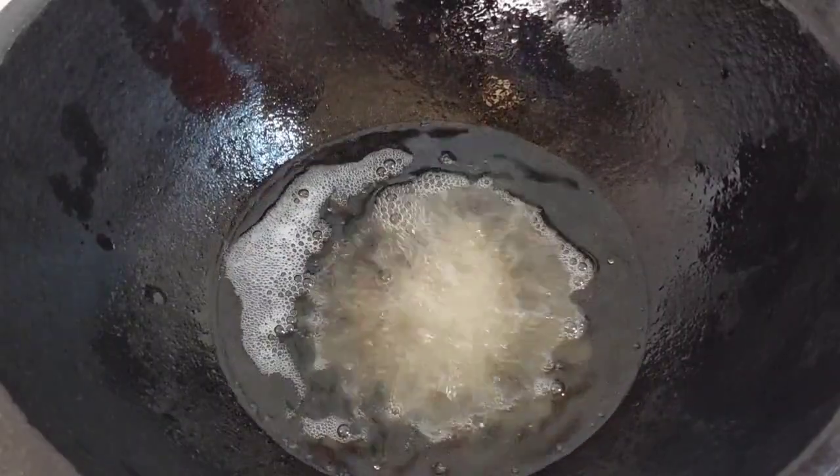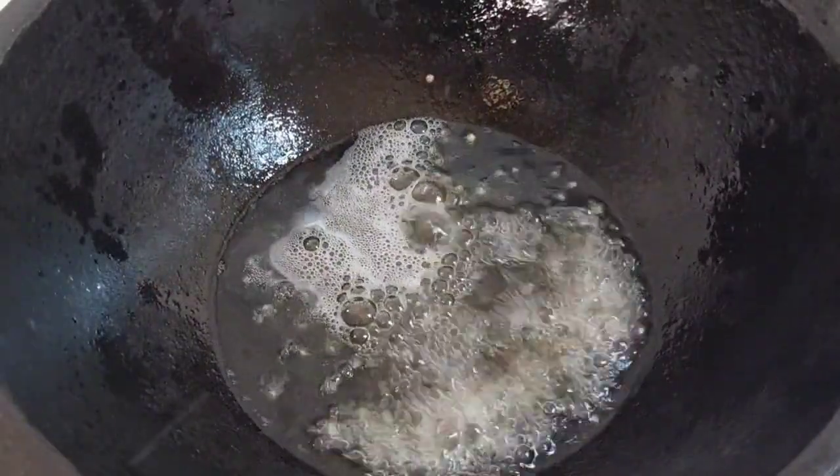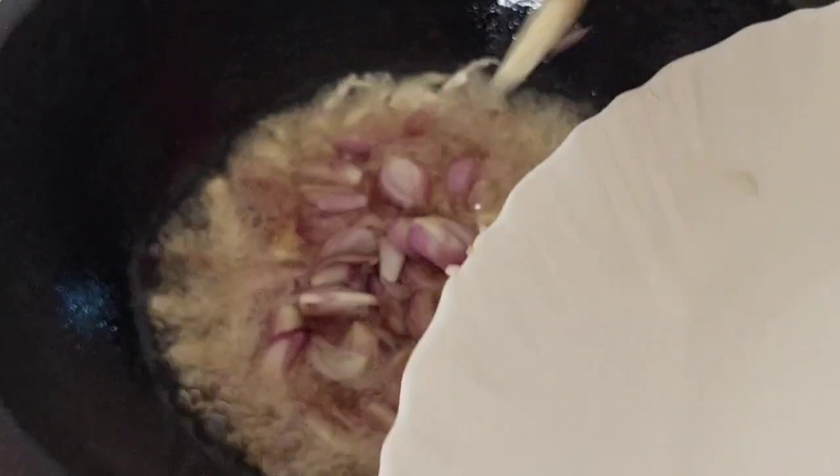I'll mix it in a cup. We add that beef with a medium size.